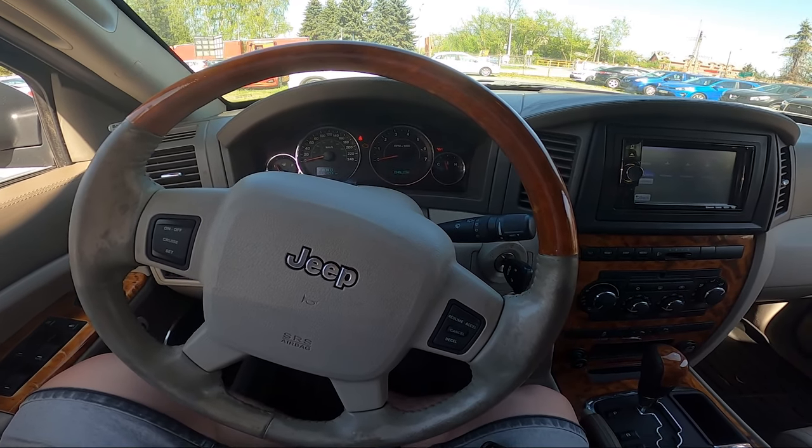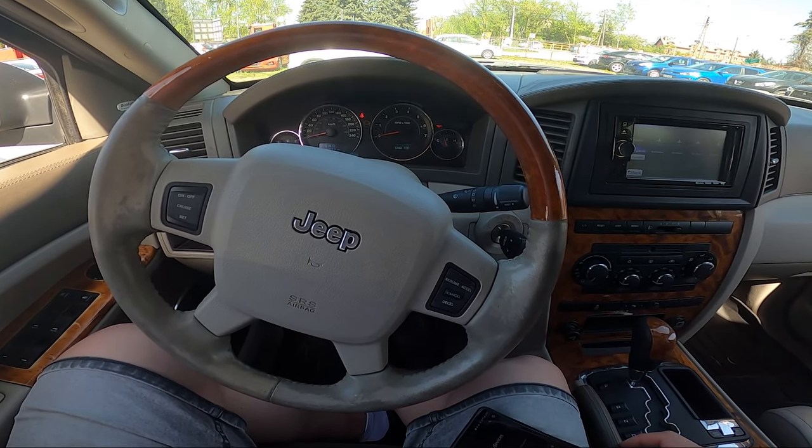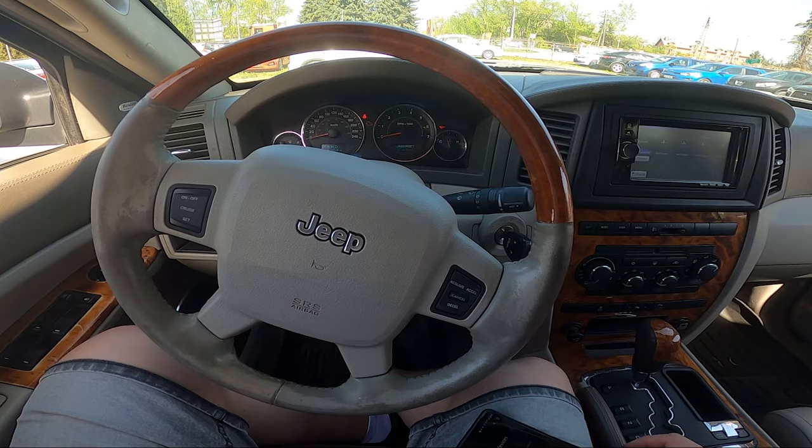Hello. Today I'm in a Jeep Grand Cherokee. In this video I'll show you how to play music from a smartphone via the car system.